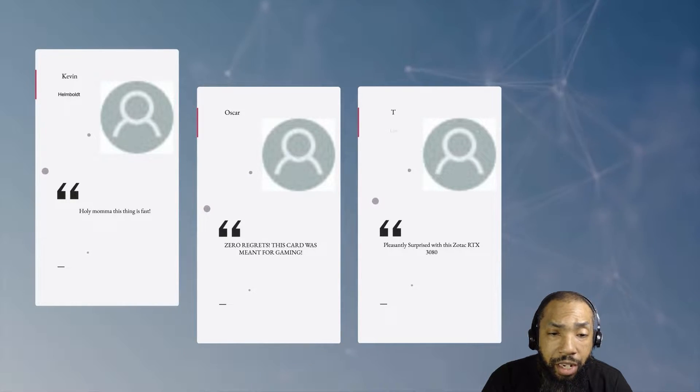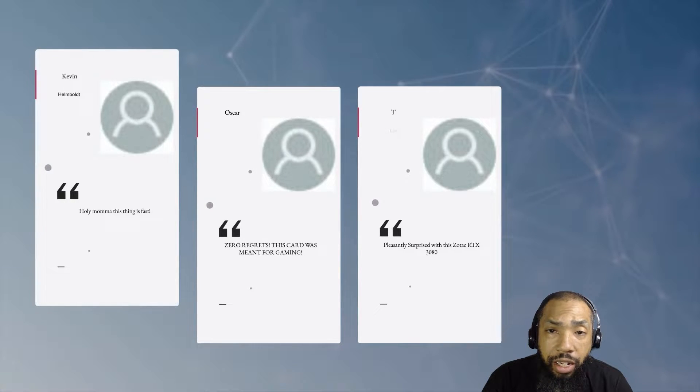This is what people had to say about it — these are verified purchases. One reviewer said, 'Holy mama, this thing is fast,' noting they got a pretty fast card out of the box. The next review says 'zero regrets — this card was meant for gaming,' so if you're a gaming enthusiast, this is something you want to look at. They were also pleasantly surprised with the Zotac RTX 3080.